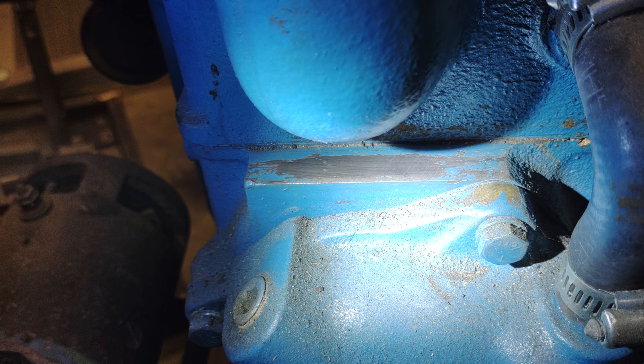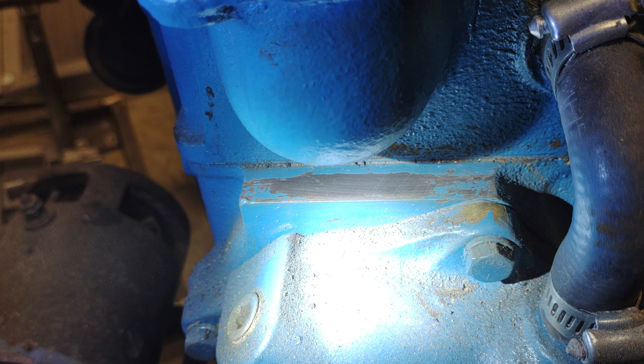Spare motor over here — same area, there's no numbers, which makes me think this block has been machined and the numbers have been taken off of it, which is not unusual considering the age of the motor. I'll have to look around and see if there's any other numbers on it somewhere, but that's where I know they're at.